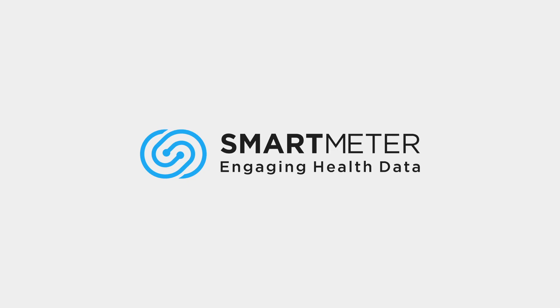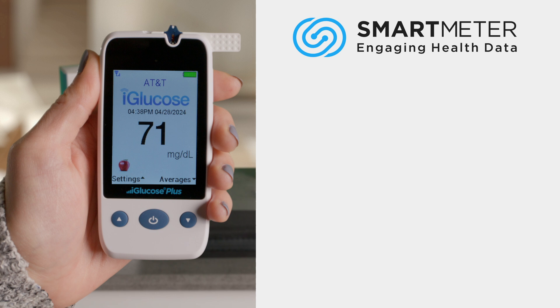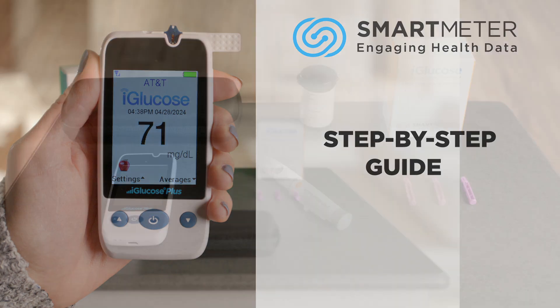Thank you for choosing the iGlucose Plus to help you manage your diabetes. Here's a step-by-step guide on how to use your meter for accurate and easy blood glucose monitoring.